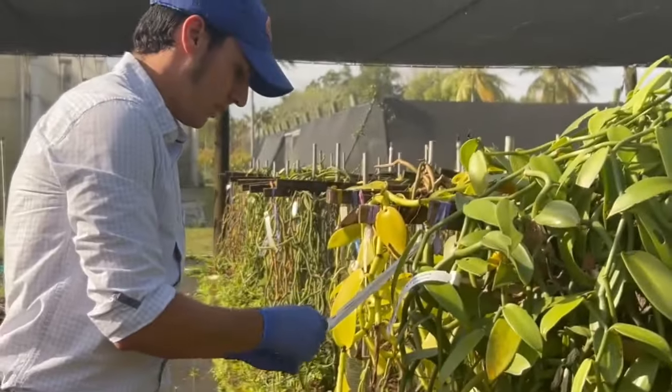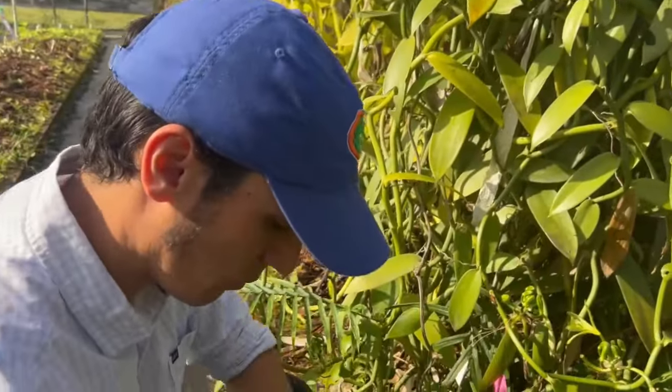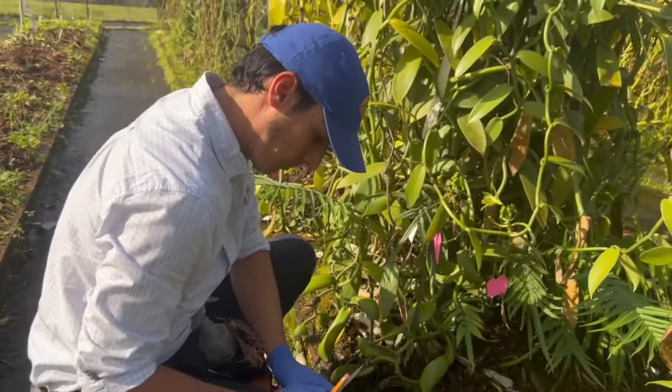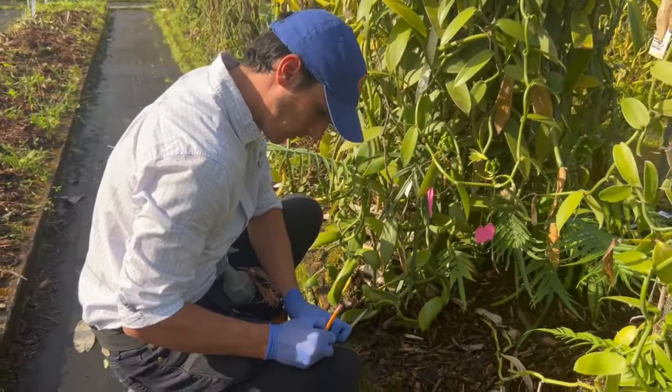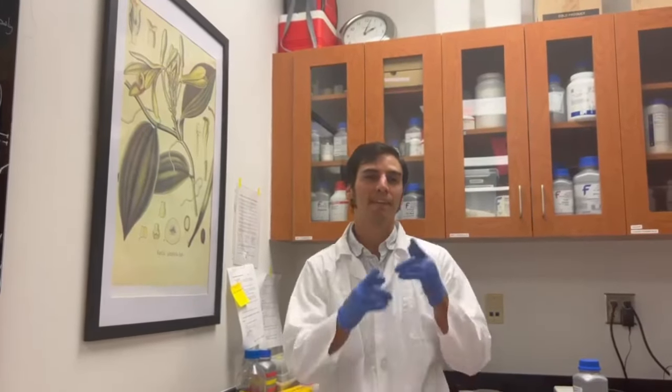This pollination will have a special marking for me to recognize, when we harvest, that it was not a self-pollination. If you have any questions, please feel free to contact me through my email or LinkedIn. Thank you.